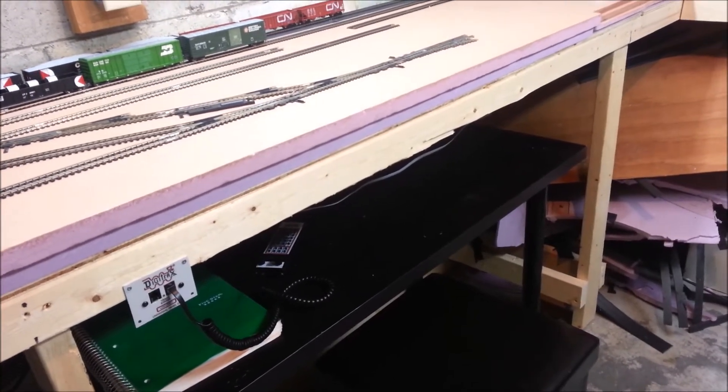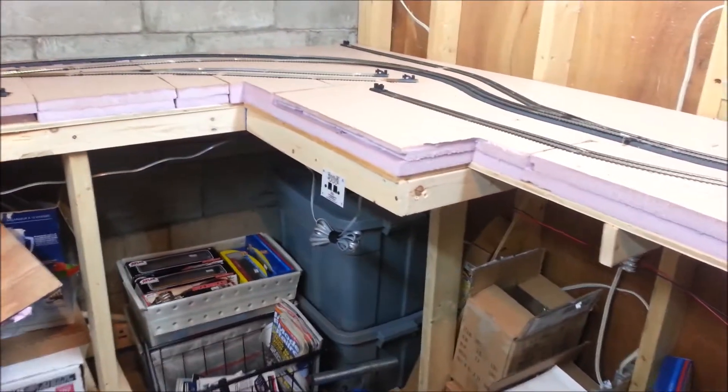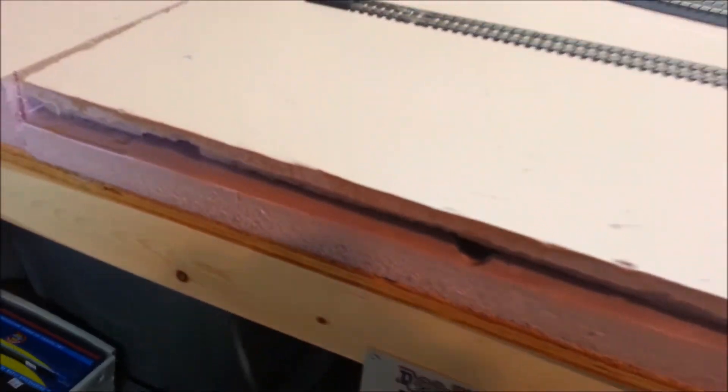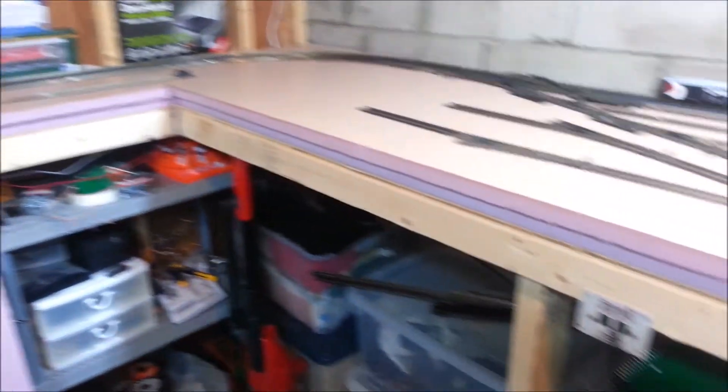I've been wiring away everything. I've got my Loconet connections nice and wired. As you can see, I've got all three of those wired, and the other one there, and then the last one just here.